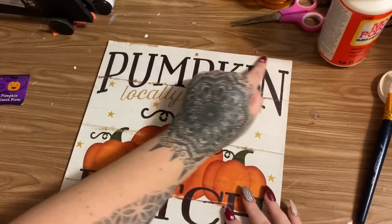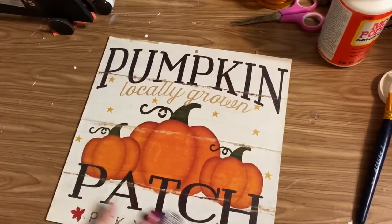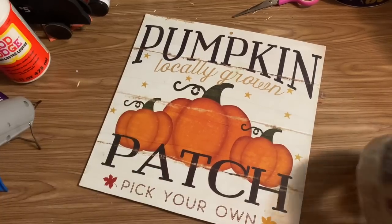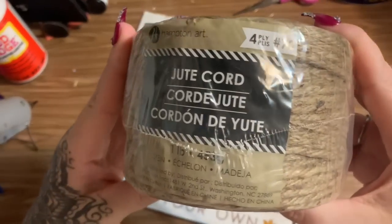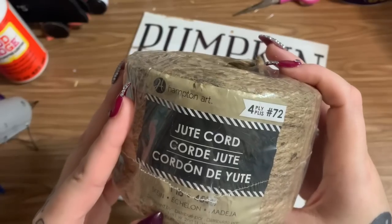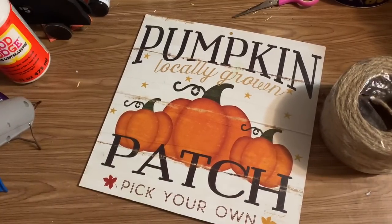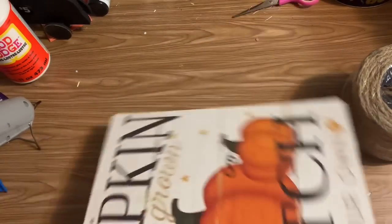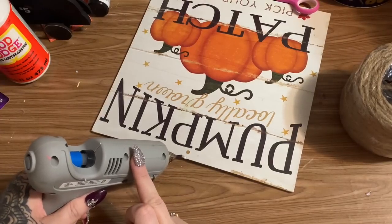I'm going to let this Mod Podge dry, and then with some rope I may just put a little bit around the edge to give it a little something. Okay, this is pretty much dry and there are no wrinkles or bubbles — I'm ecstatic. I don't have the Dollar Tree nautical rope, but you can get similar rope cording at any craft store or even Walmart. I'm turning this upside down and starting up here, putting a little bit of hot glue to attach the rope around the edge.